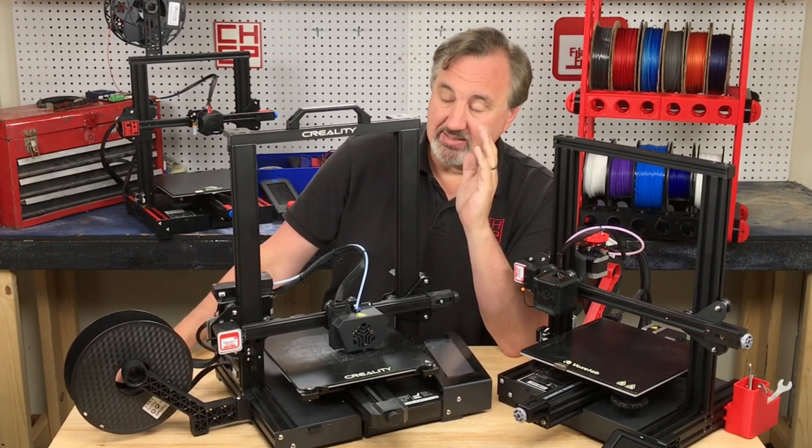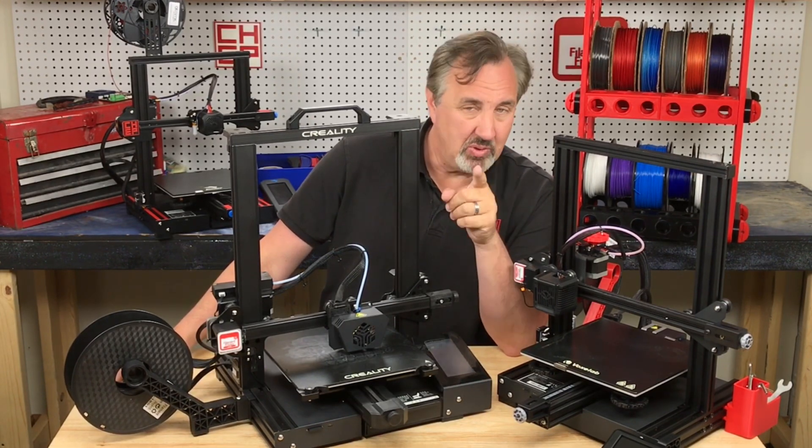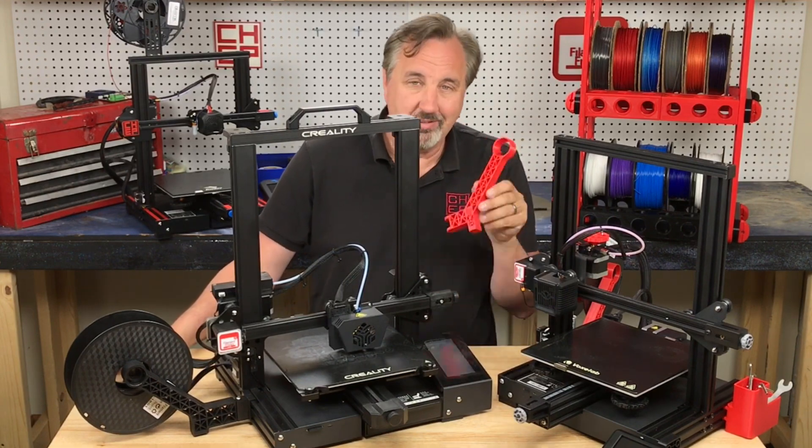The Ender-3 Max has the same side spool holder. Now you can buy this thing but it's really hard to find. I did find it at Banggood for about ten dollars — I'll put a link in the description below. But why not just print your own? Like this.